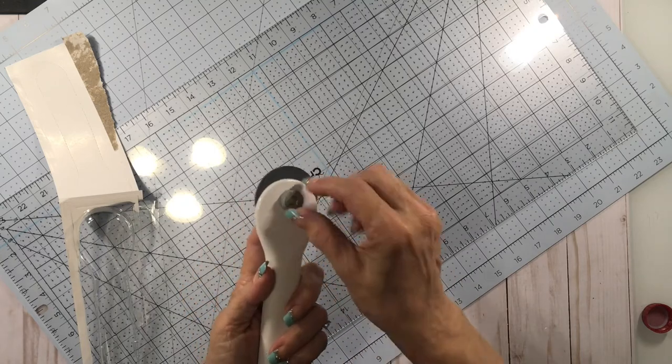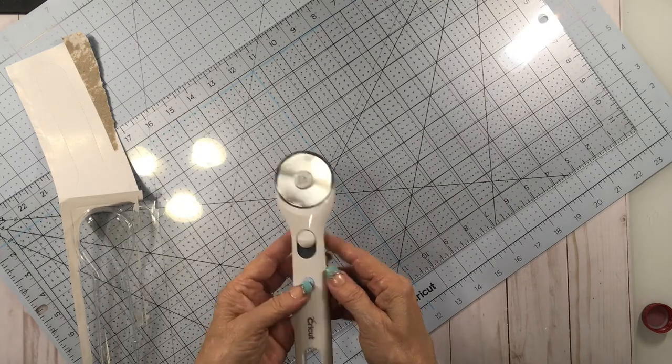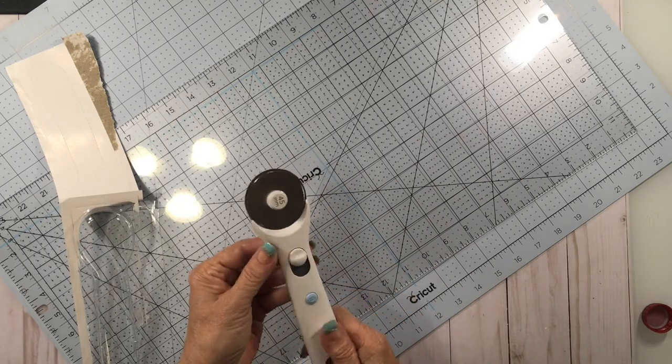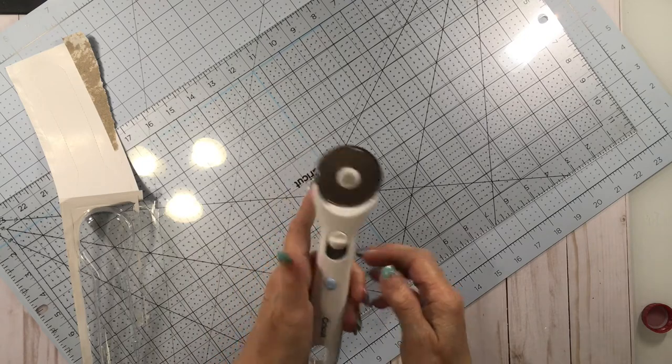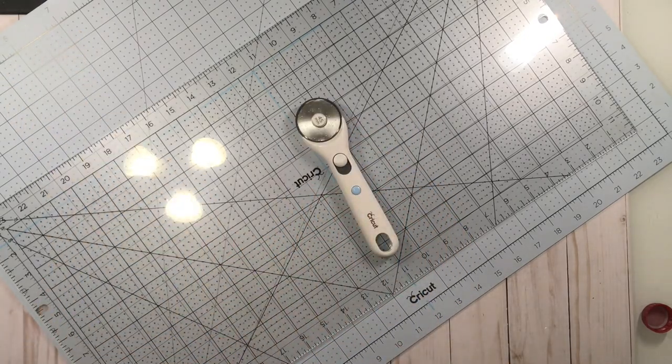To change the blades on these it's really simple — you just unscrew this, the blade pops out, you're good to go, put a new one in. It looks like pretty good quality, it's nice and weighty but not heavy. I'm sure I'll get a lot of use out of that.